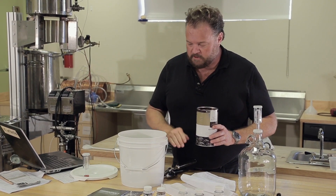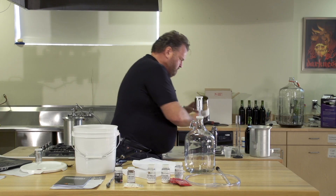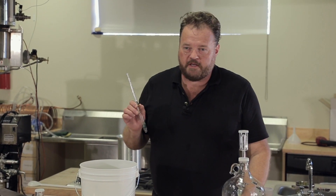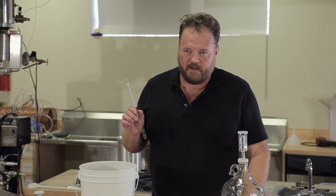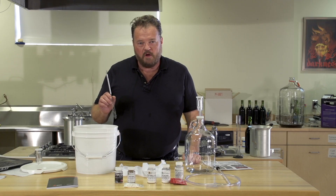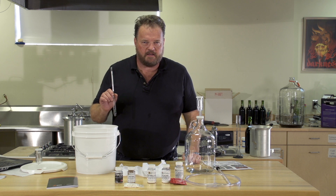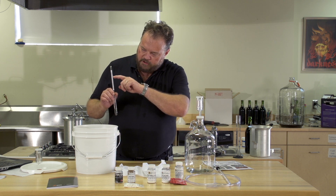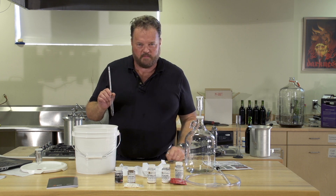Our next step is to top up this fermenter to the one-gallon mark with lukewarm water. Just before we add the yeast, we're going to take a specific gravity reading of the must to make sure we're in the right sugar range. For this particular recipe, we want to be between about 1.090 and 1.100. We'll get a sample and check to make sure it's in just about the right range.